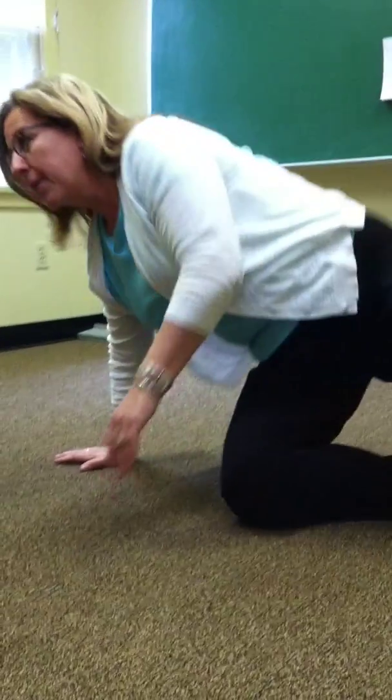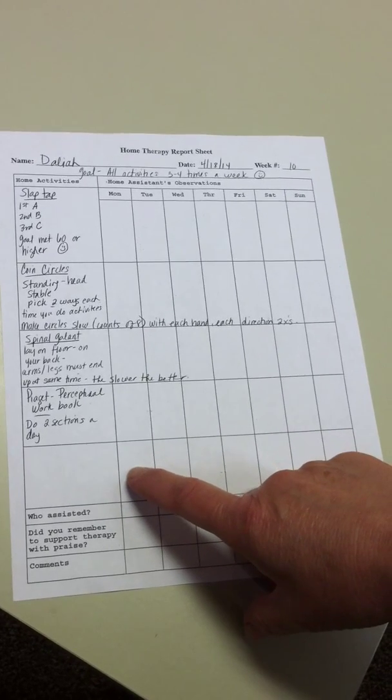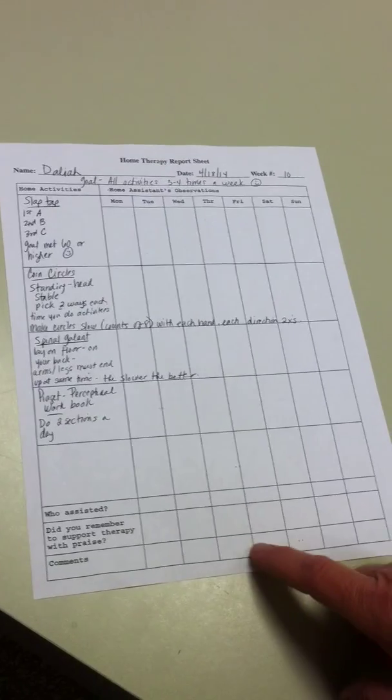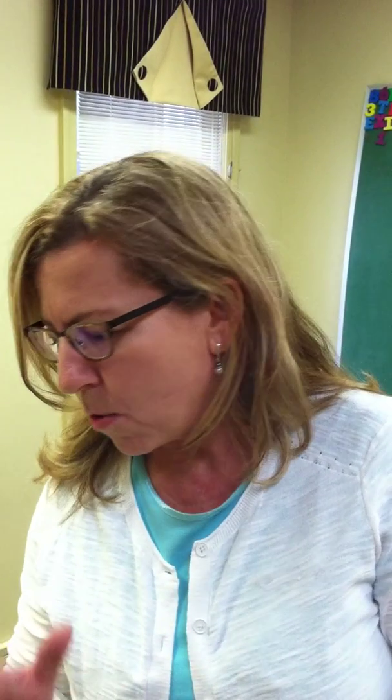The last activity I had on your sheet was the Piaget developmental workbook. Each section is broken up into different skill areas like matrix levels, and it's awesome. What I want her to do is one set a day, or two if you have time. Then have her tell you why one answer is right and the other ones are incorrect. There's an answer sheet in there for you or Wasim. I'm just curious if it's helpful to know which math concepts are a little more challenging than others, but Dahlia is awesome.